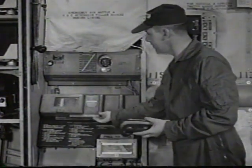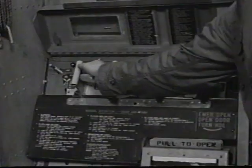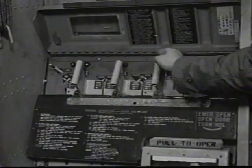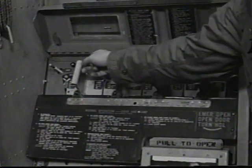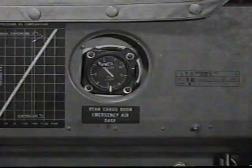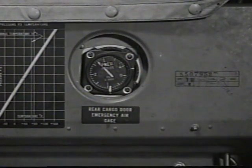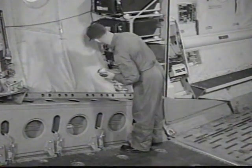The radio circuit breakers must be in. On the rear ramp and door control panel, check handles for neutral position. Indicator lights A, 1, and 3 should be lit. Inspect emergency air bottle for proper service.